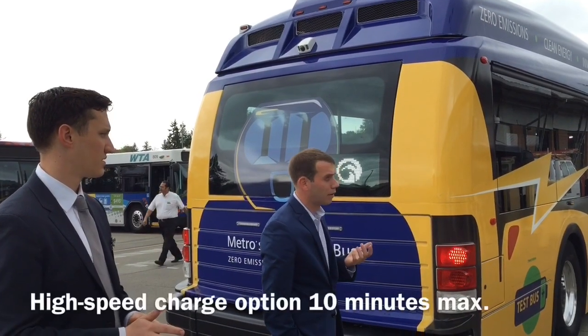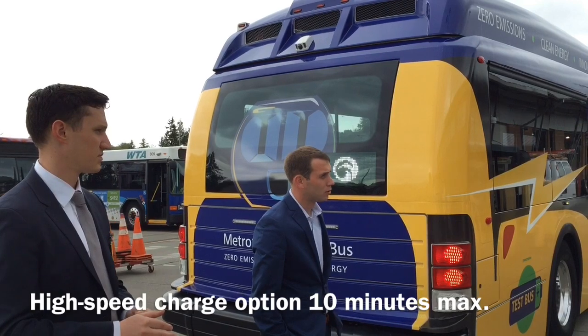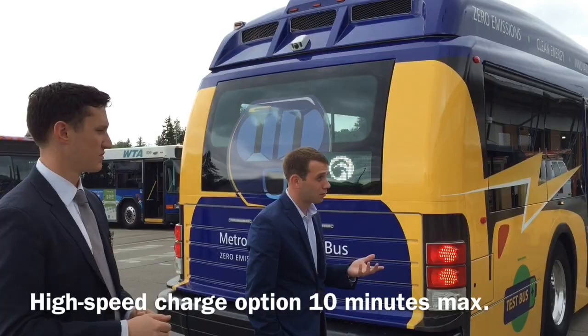Our national average right now is five and a half minutes from charge, so we've got 60 buses out there. And you're never going to deplete the bus all the way, so you're never going to have to sit there for ten minutes.